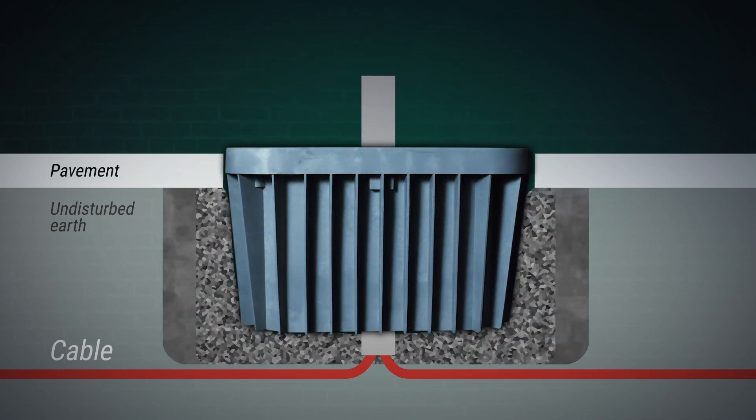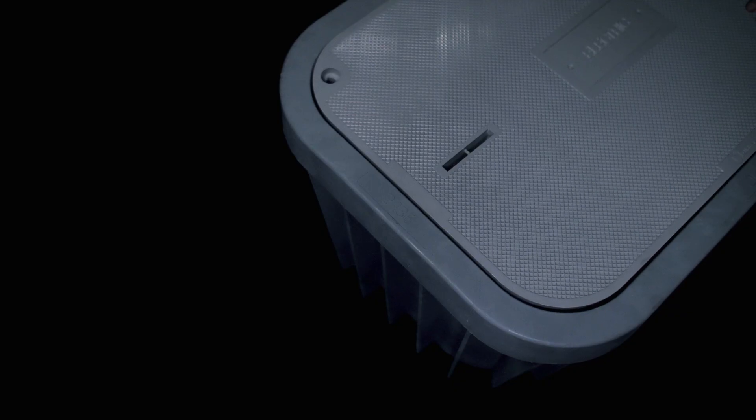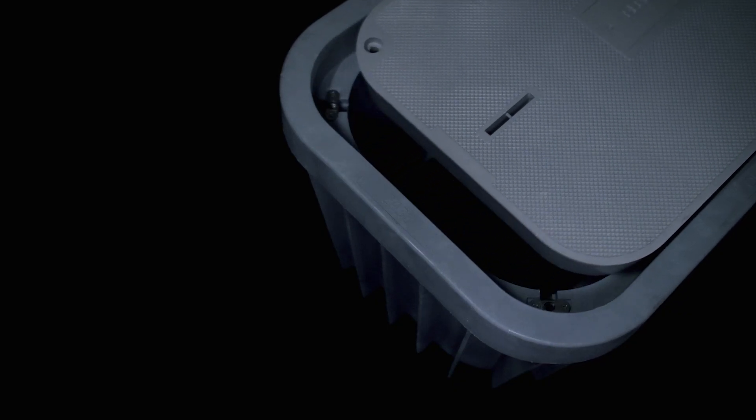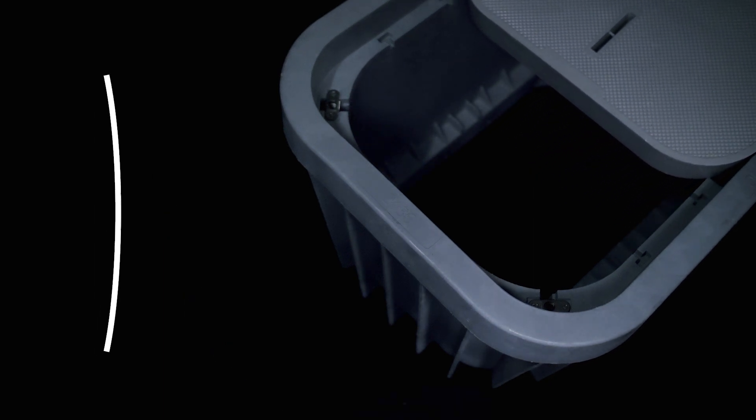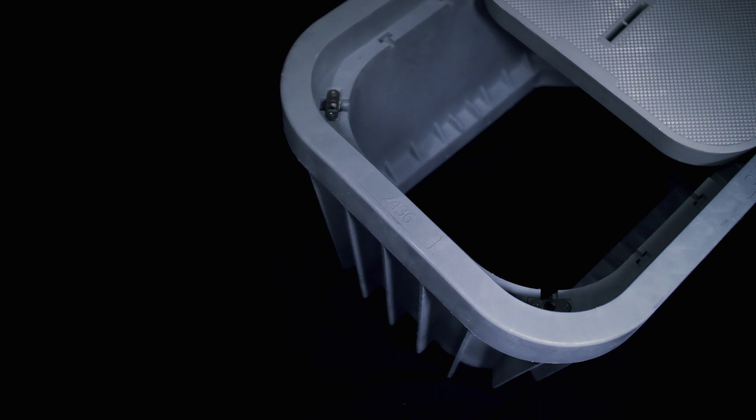Duralite's simple but innovative design and unique material blend help our product outperform other HDPE products. The sidewalls are engineered to withstand force and resist bowing, and the vertical sidewall ribs help make backfill easier and more complete, stabilizing the enclosure naturally.